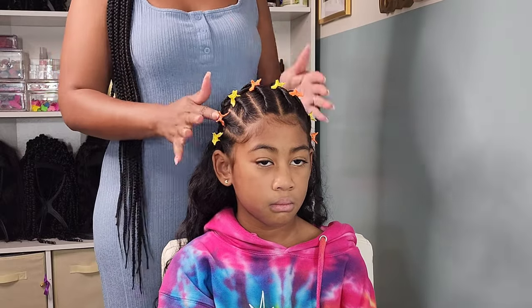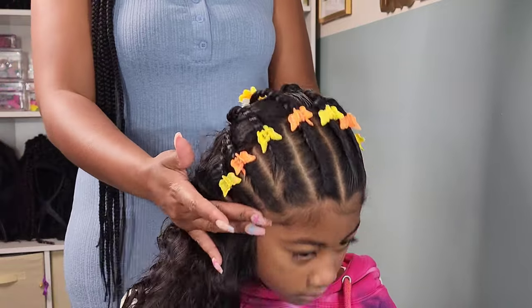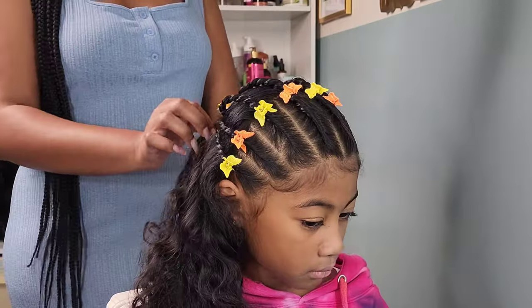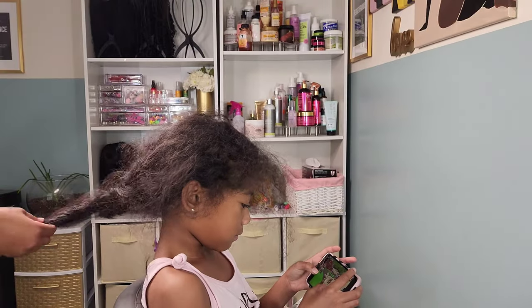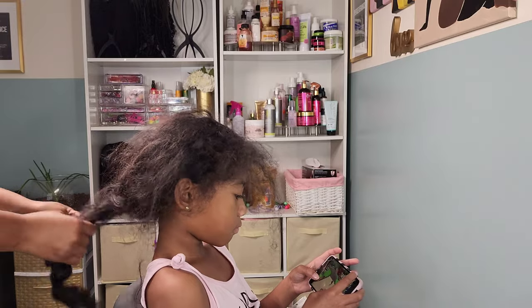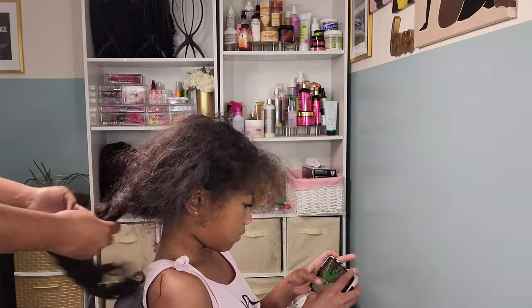I went in and separated the curls a little bit to add more volume, and I added some butterfly clips to the base of the flat twists as decoration — because we love accessories over here. That is pretty much it for this style. It lasted her three days. Whenever she wears her curls out I try not to allow her to have them out too long because her hair can definitely get matted and turn into a hot mess.